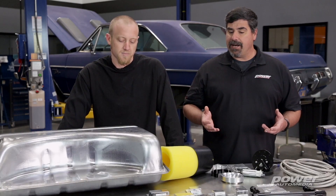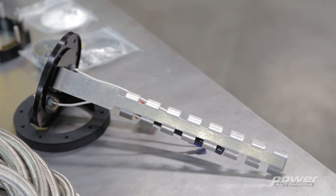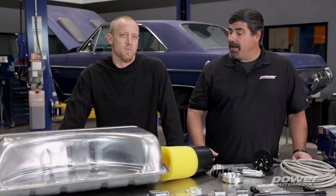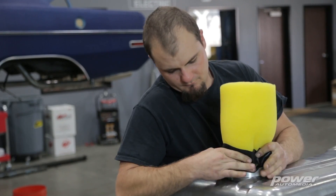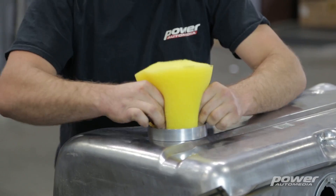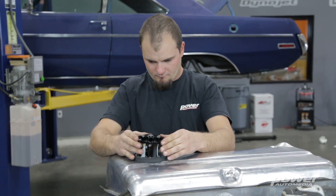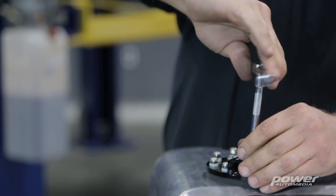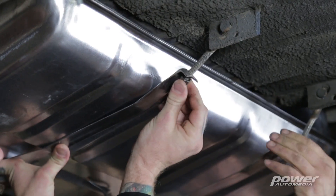We're using an in-tank design as opposed to an inline pump, which a lot of people use because it's easier to install. With an in-tank pump you have several advantages. One, it's going to be completely submerged in fuel at all times, so you don't have to worry about pickup or starvation issues. Two, because it's submerged in fuel the whole time, it helps it run cooler, which extends the life of the pump. Inline pumps are exposed to the elements underneath the car, potentially physical damage, and an in-tank setup is just a cleaner installation.